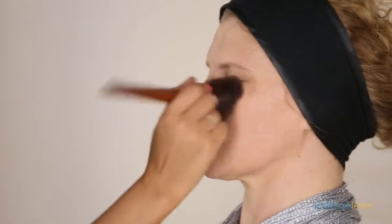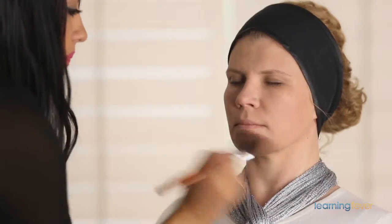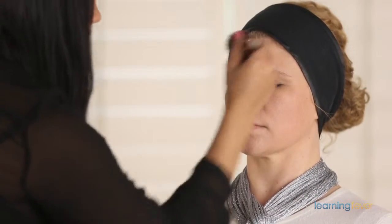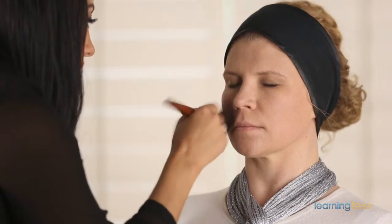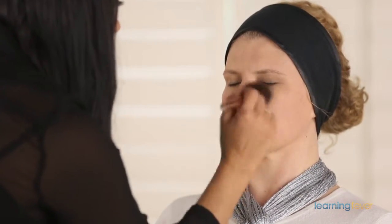This is a really important step — make sure that you have powdered your stick foundation. A lot of people don't powder because they feel their skin looks too matte, but please do, because it will help prevent oiliness coming through and keep the makeup nice and steady where you applied it.